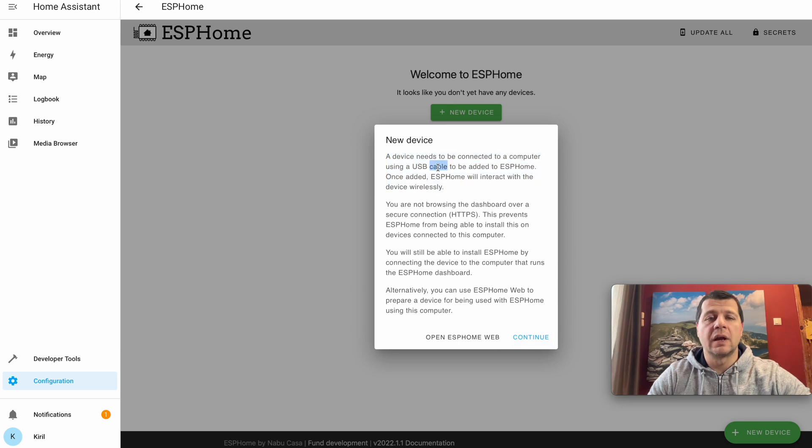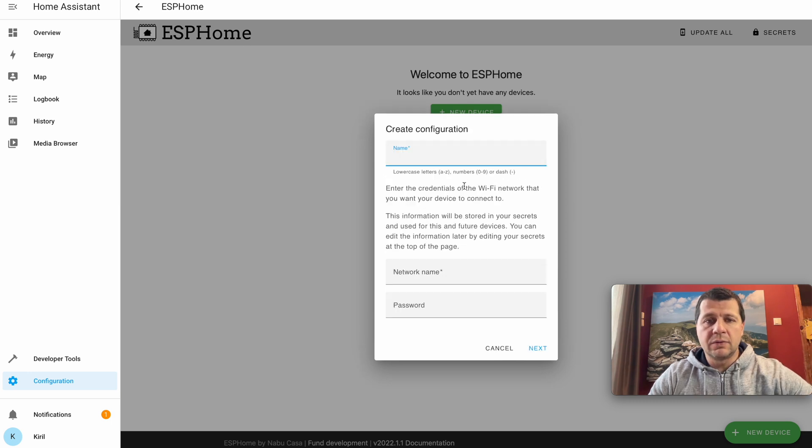I'm going to connect my D1 Mini with the MQ2 smoke sensor to the device where Home Assistant and ESPHome are installed, then click Continue. You can name your device however you wish — I'll name mine 'Smoke Sensor D1 Mini.' In the network name field I have to type my Wi-Fi name.